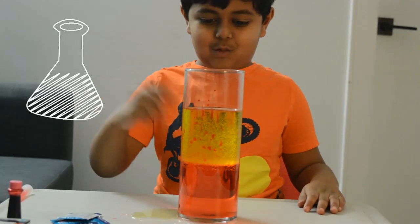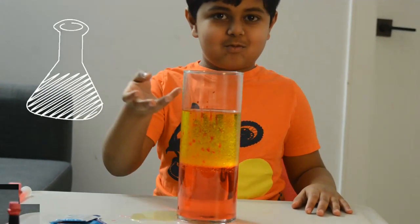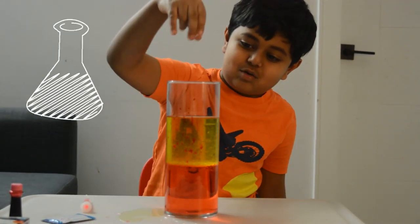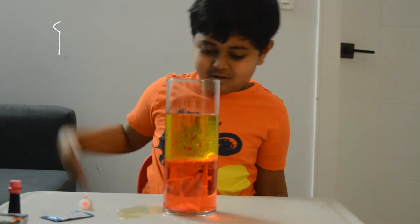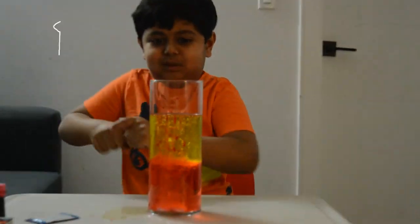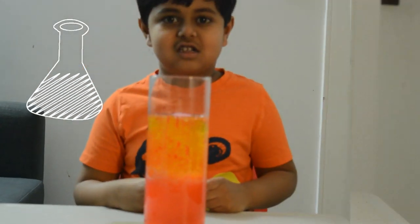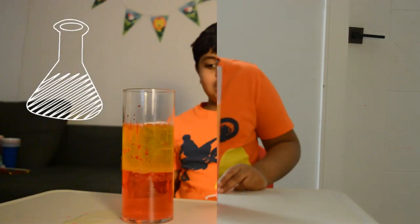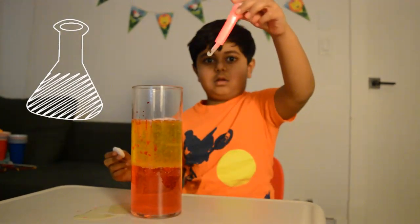Now we should wait until the oil and the red water separate. Now we have to put the bubble-making tablets into the jar. We are going to put more tablets into the jar. Doesn't it look cool? You can put more tablets if you want to see more bubbling.